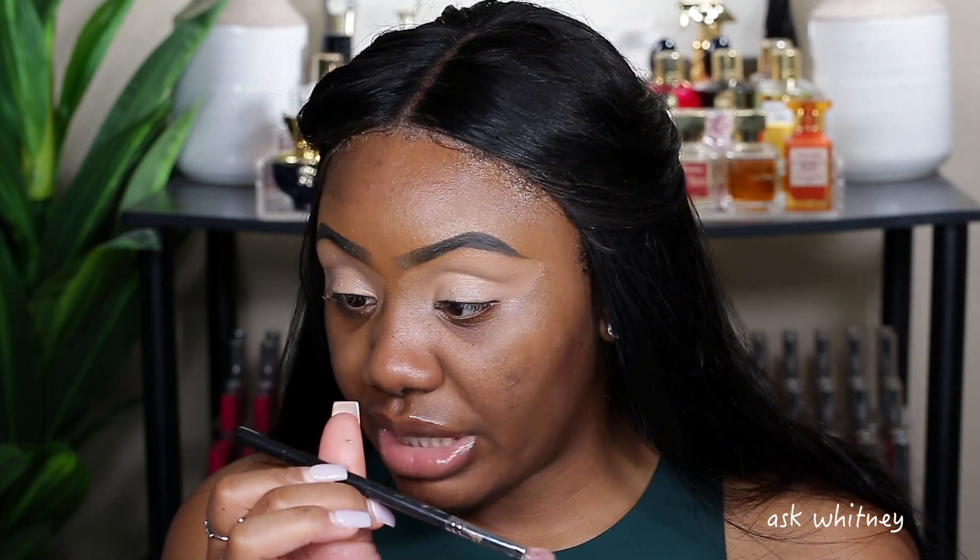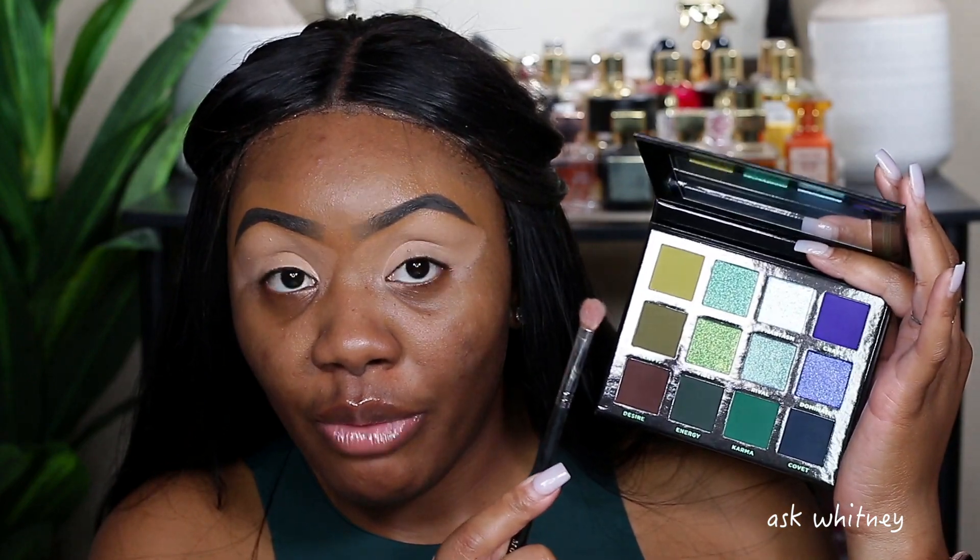The eyes have been primed. I'm going to take this Morphe M433 brush. This blue is really catching my eye — I'm not even a blue eyeshadow kind of person — but I want to use this color today. I'm going to take this shade and put it all over my lid first. Oh my goodness, y'all — it gets me every time just seeing the pigment and colors show up like that.